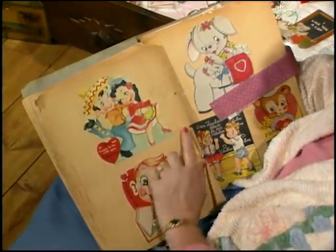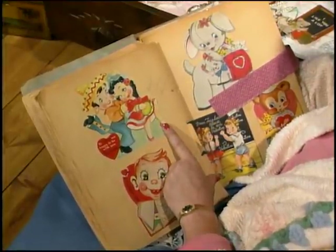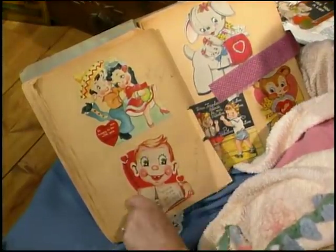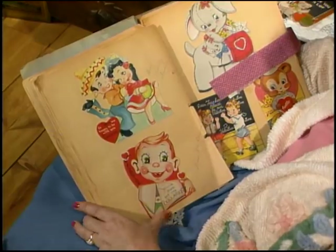This one is from Woody Fisher and it says, 'It makes me happy to be with you, my Valentine.' So cute. This one's from Seth Baldwin — it says, 'Valentine, you've sure got me collared.' They're just great to collect.